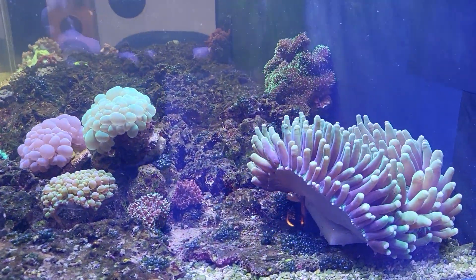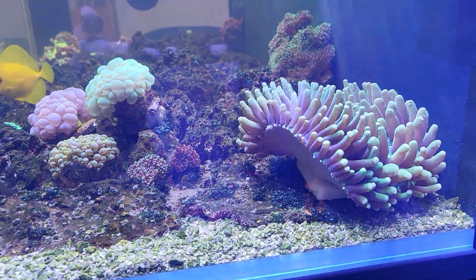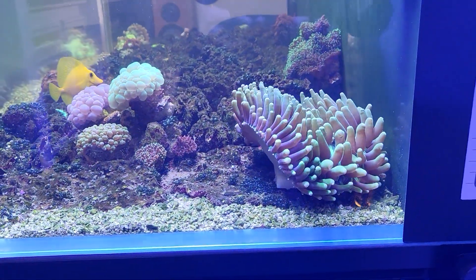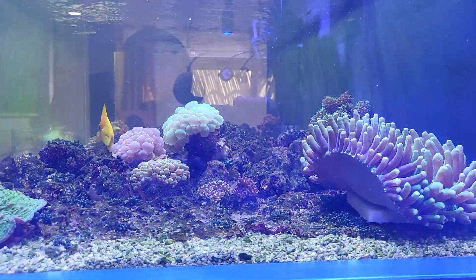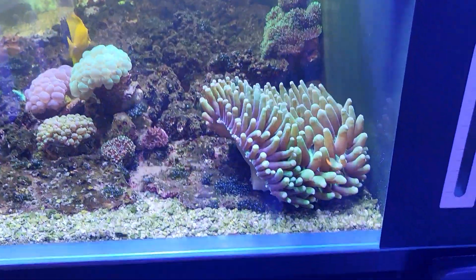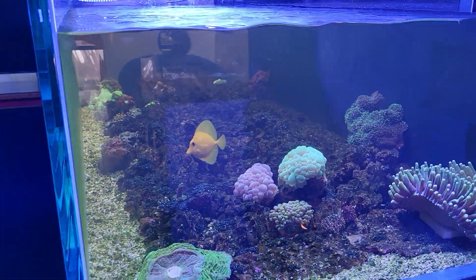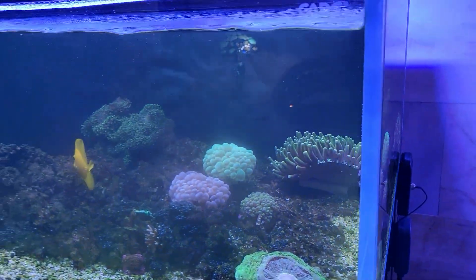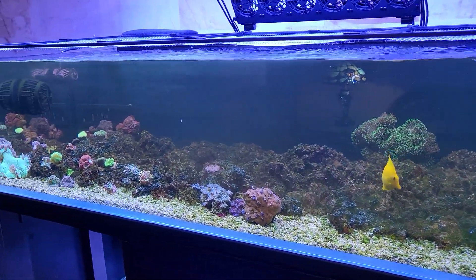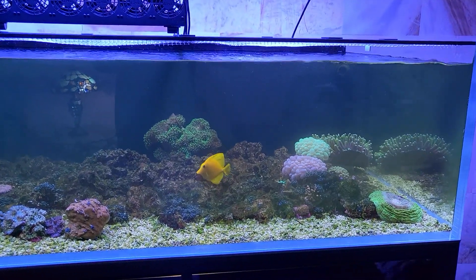Here's the heliofungia — looking the same, on his base, super glued down. I was worried he might get some tissue damage or infection, but he looks just fine so far. Keep an eye on him. Everything else is the same — back glass has the same bunch of algae. This is manure reefing right here — the ugly algae bloom aquarium.